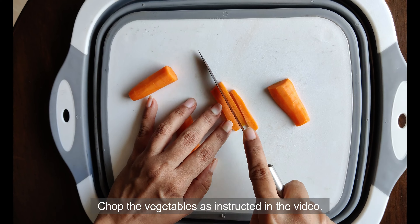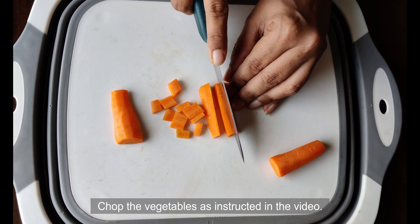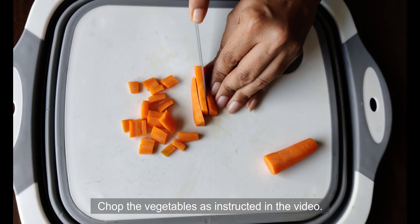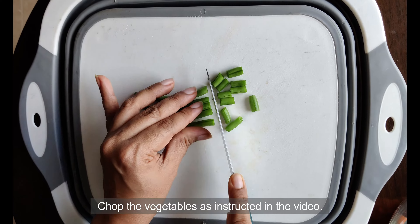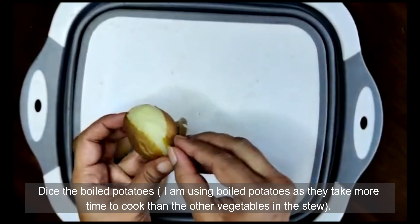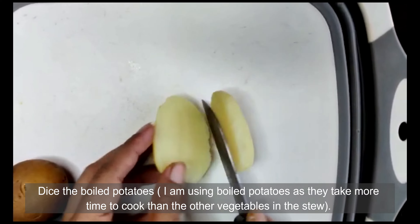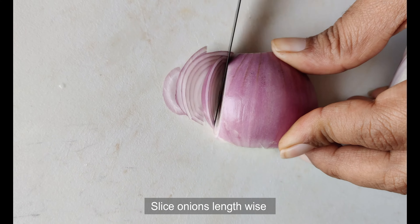As you can see, I am chopping the veggies into slices of approximately half an inch each. As for the potatoes, I prefer to boil them first before dicing, since otherwise potatoes take a longer time to cook, leaving the other vegetables overcooked. Here I have taken a boiled potato and I am removing the skin. Cut the potatoes into square dices of matching sizes.